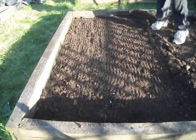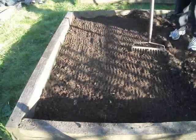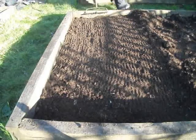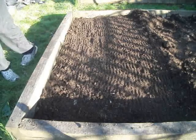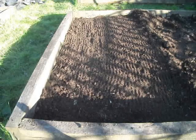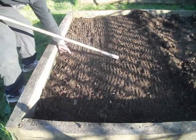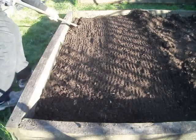And that will be another video. So this is basically part one. Now we've created a nice fine tilth, we're going to go along creating three rows about six inches apart from each other, using the hoe.